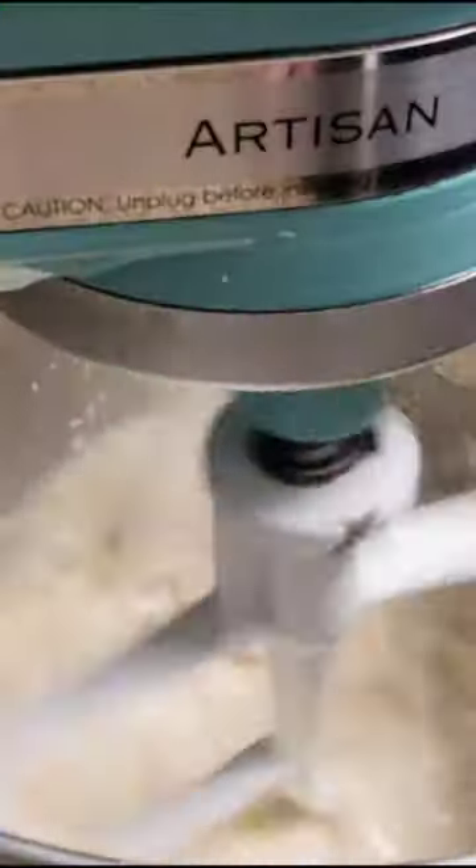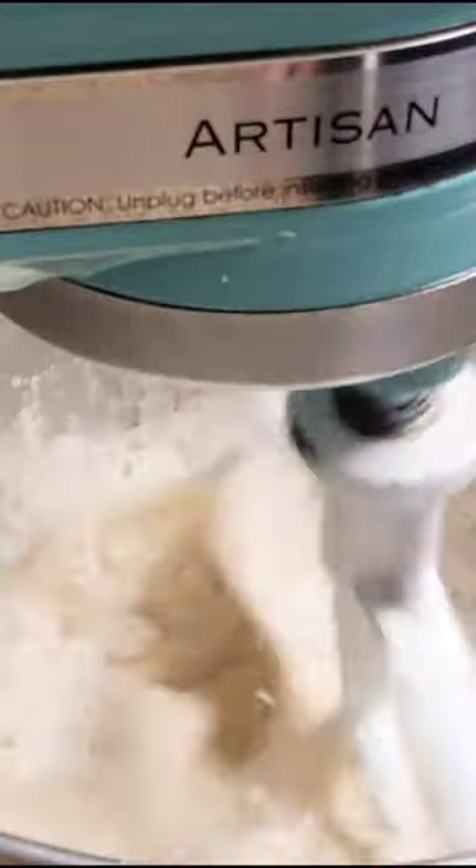Add butter and milk and pour into your mixing bowl. Pre-mix your flour and salt before adding a cup at a time into the liquid, allowing it to mix in completely before adding the next cup.